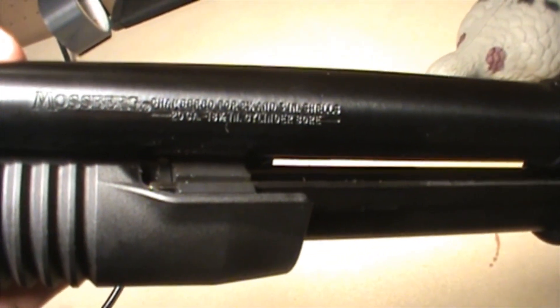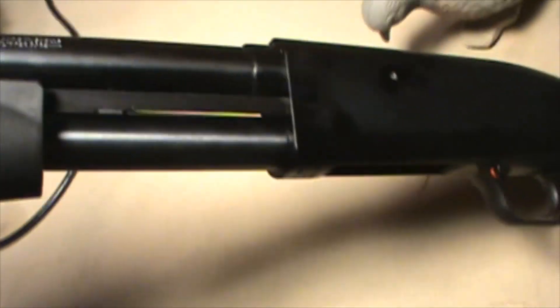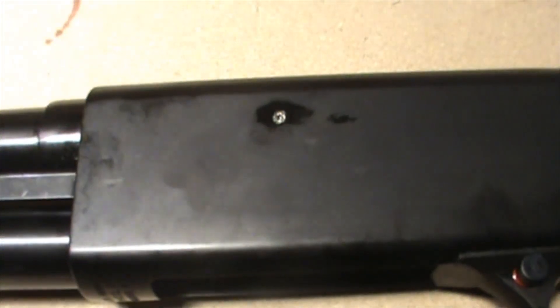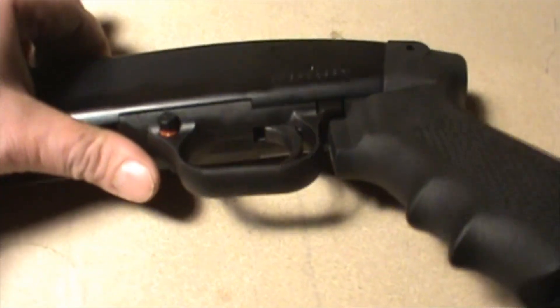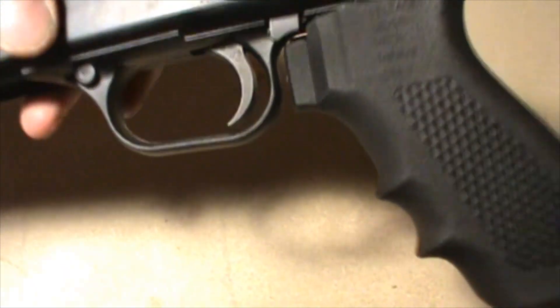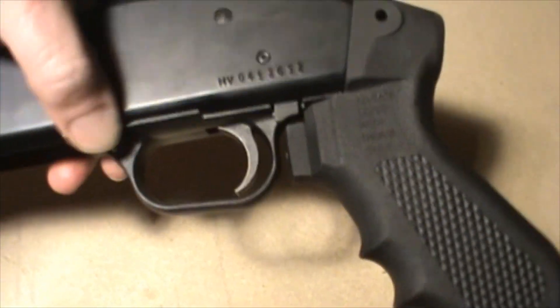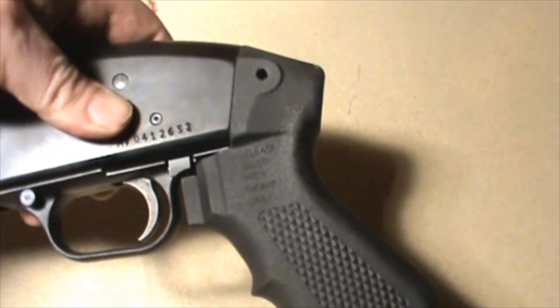We've got some markings on the barrel: Mossberg, chambered for 2¾ and 3 inch shells, 20 gauge, 18½ inch cylinder bore barrel. I'll get into the future about why I picked 20 gauge over 12 gauge. There's a pin down here that's pretty marred up — I don't know if they did that purposely or if someone was hung over at the factory. Not a deal breaker; I didn't expect a fine finish for the price. The trigger group is completely plastic, which I also have on my Mossberg 500 and never had a problem with. It's got the cross bolt safety that Mavericks have — Mossbergs usually come with a tang mounted safety, but this actually might be beneficial so you don't have to break your grip to disengage it.